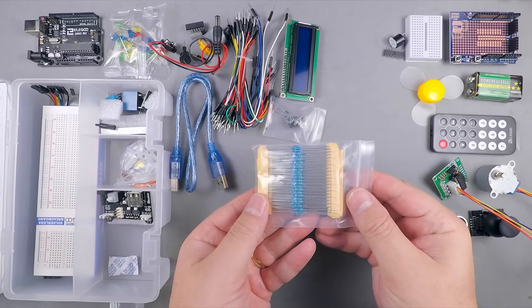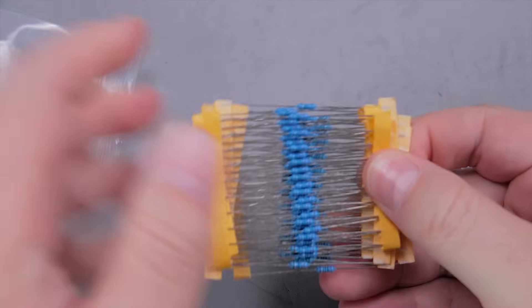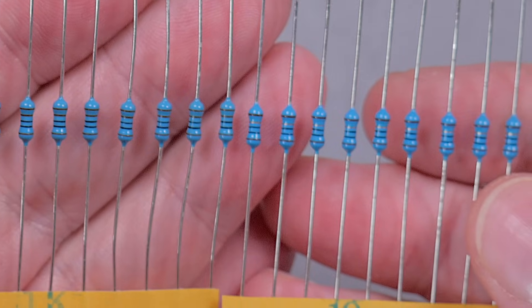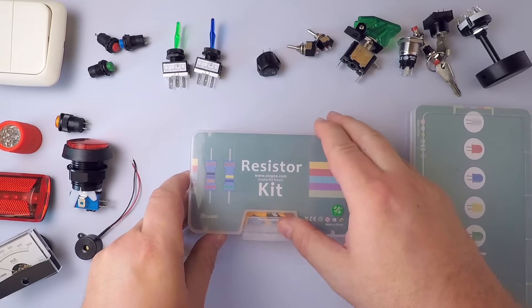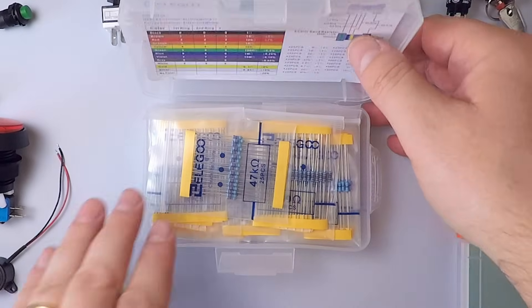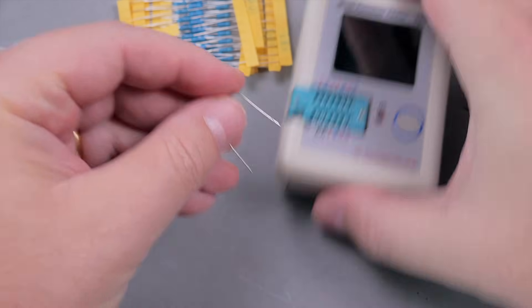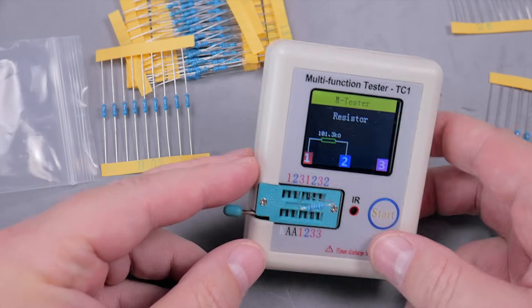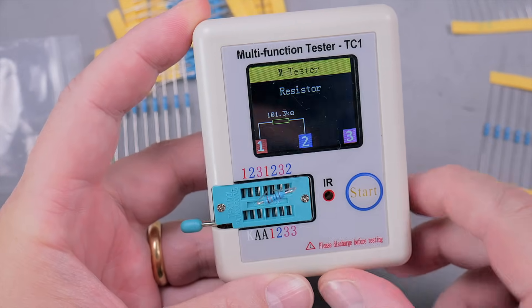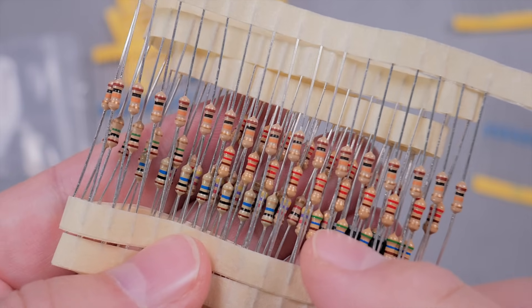A bunch of resistors — and I have a complaint about the Elegoo resistors. They have a blue body and I simply cannot identify the colors of the rings. Not only in this kit, I also have an Elegoo resistors kit, which is an amazing value, but has the same problem. Once I take a resistor out of its bag and mix them, it's game over — you need to measure them. Please Elegoo, this is how resistors should always be.